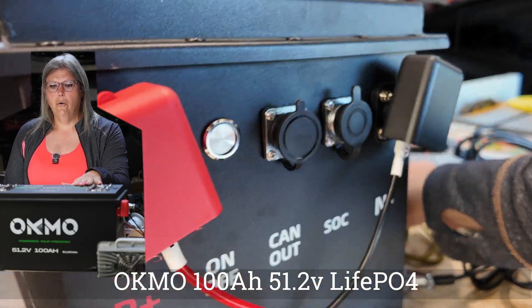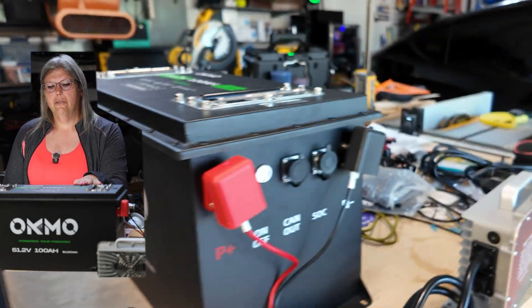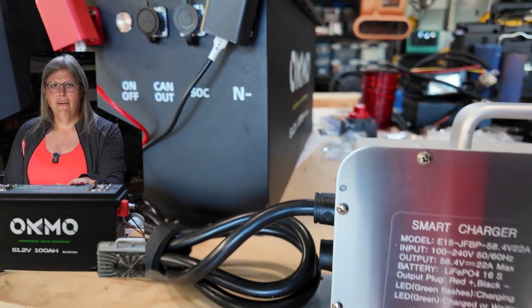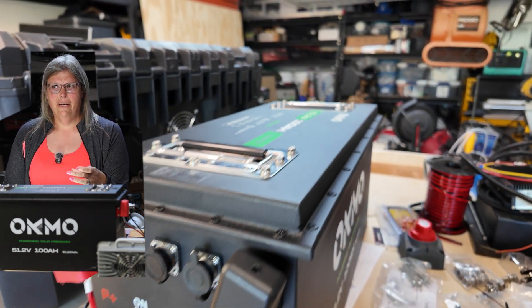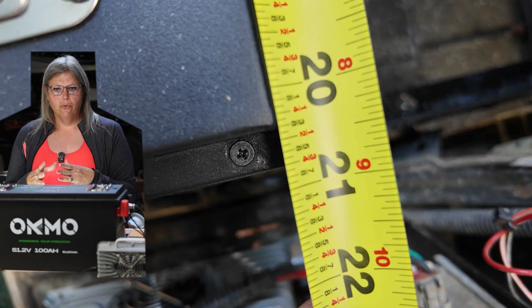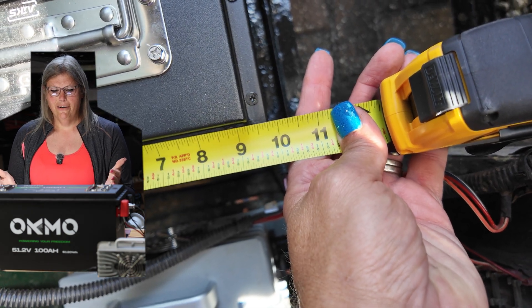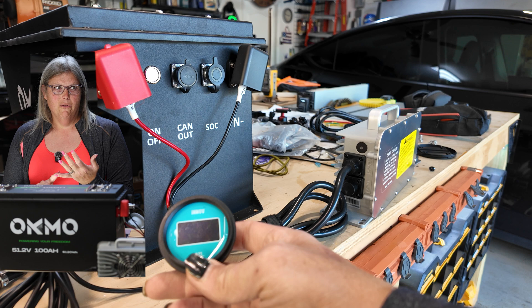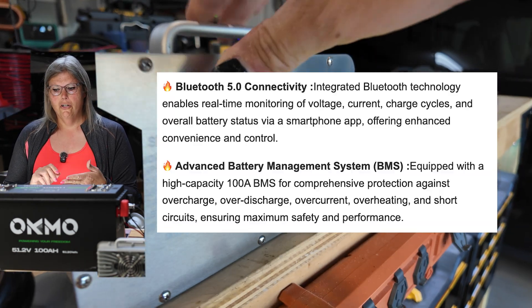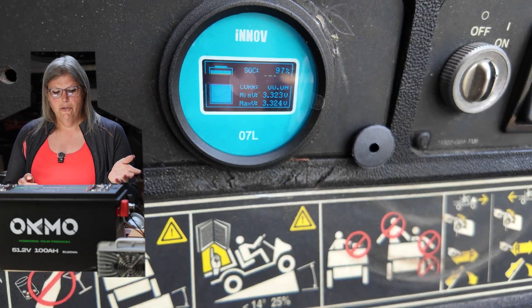I'm using this Okmo 100 amp hour 51.2 volt LiFePO4 for a total of 5,120 watt hours. It's a really nice battery. This is the slim fit version, meant to fit in a single line of battery trays like what comes in an EasyGo golf cart. It comes with a smart BMS and Bluetooth so I can monitor the charge, usage, and health of the battery from my phone. It also has a state of charge meter.